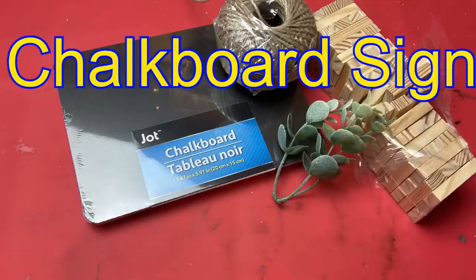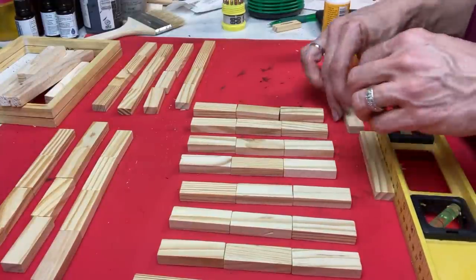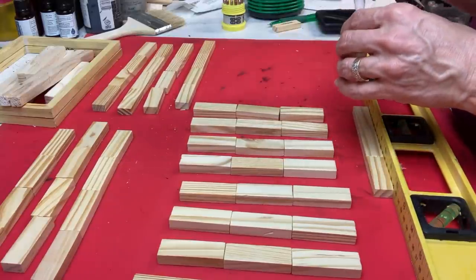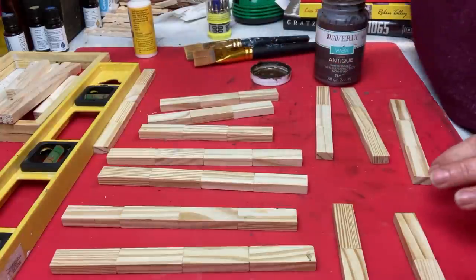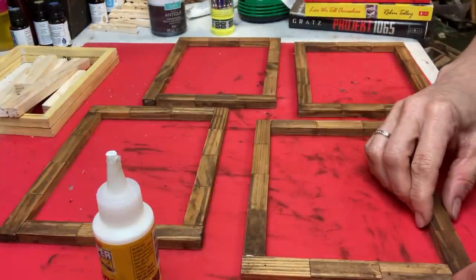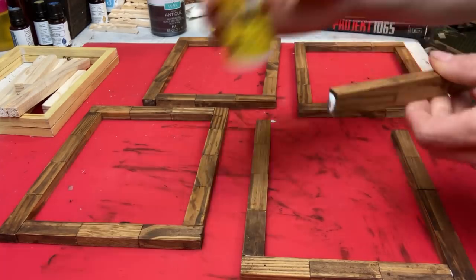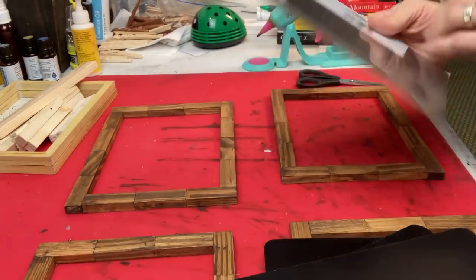Our third project: I'm going to use some jot chalkboards, some tumbling tower blocks from Dollar Tree, some jute twine, and some greenery. What we're making is a wood framed chalkboard that can hang. For each chalkboard I need 14 tumbling tower blocks — two rows of four and two rows of three. Once those are glued together and dry, I'm using antique wax, and just like the photo display boards we're using wood glue to glue our rectangles together, with four on the sides and three at the top and bottom.